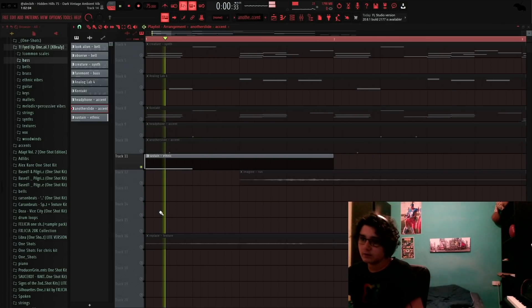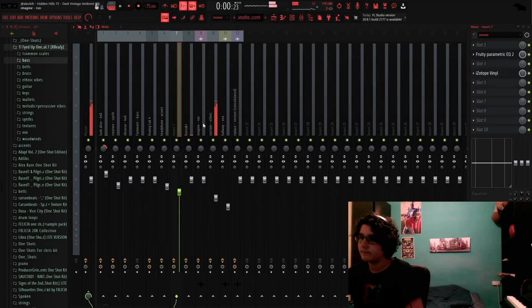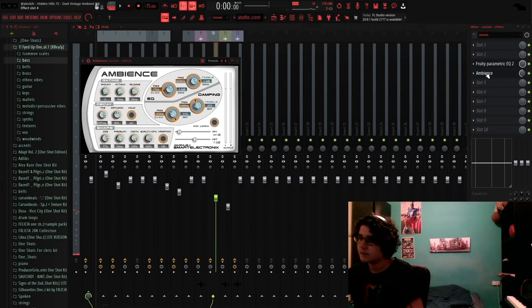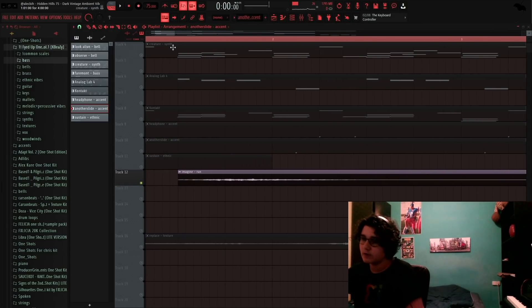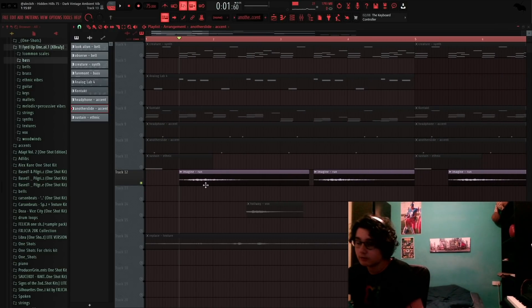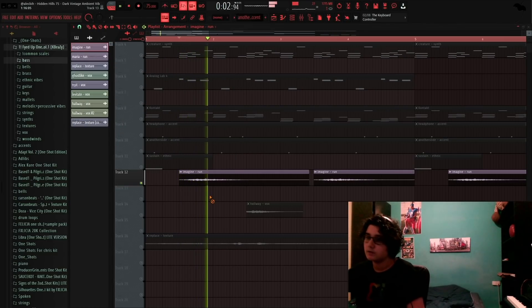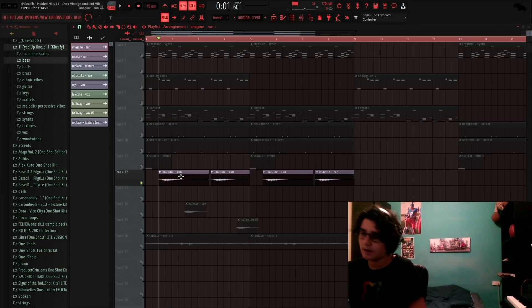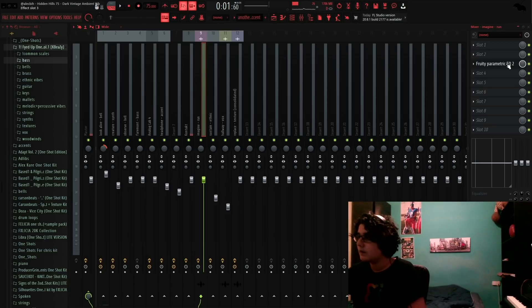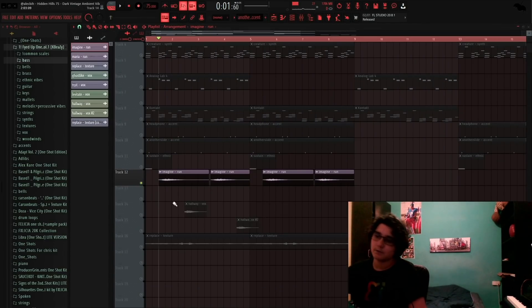Then I lastly added this ethnic one shot which sounded really cool for the start — I liked it a lot. For effects I added Ambience, which is a free plugin by the way, and an EQ. Then I added this little run from Bass One in Pilgrim's kit. I thought it gave such a cool feel when I heard it so I had to put it in. For effects I just added an EQ since it was already affected, and I time stretched it.